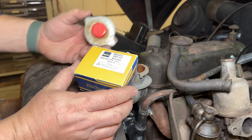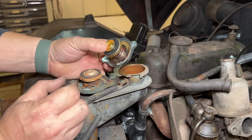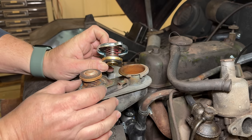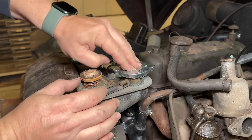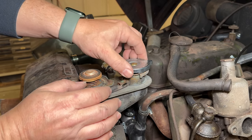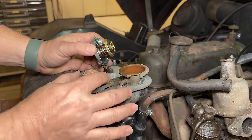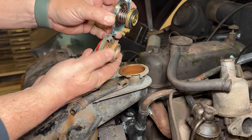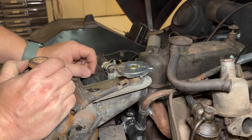I also bought this new radiator cap to replace this nasty old one. Be careful when you're buying radiator caps for your old British cars, because the height right here is usually different than the ones you would get from Napa or someplace like that. So when you're putting it on there, it doesn't actually push down on the bottom and seal up. You want to make sure that your distance right here is correct. You can see this old one was probably not the correct cap, but the new one is much taller, which should actually push down inside there and seal it up.